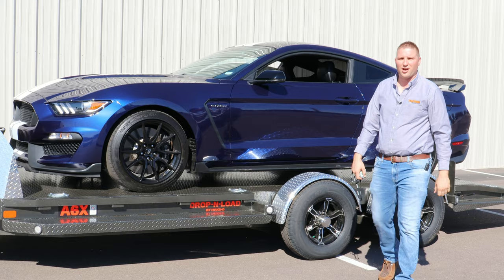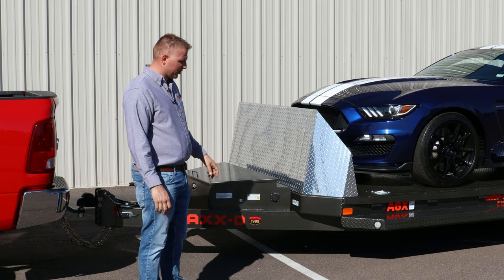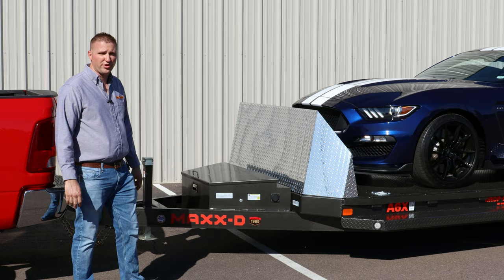As with all Max-D trailers, they come with a premium powder-coated finish. Before they put that on, they sandblast them, acid wash them, then put the powder coat on. It's extremely durable and holds its shine for years to come so that your trailer stays looking great.